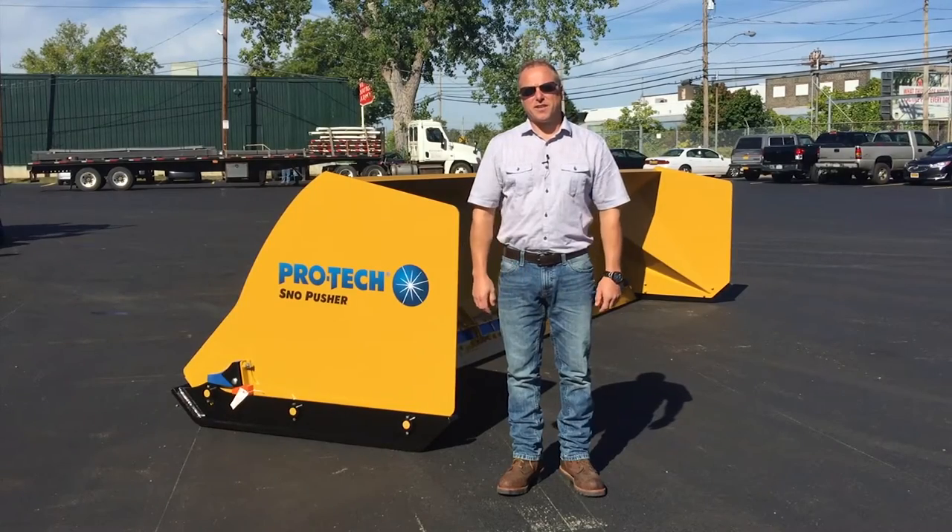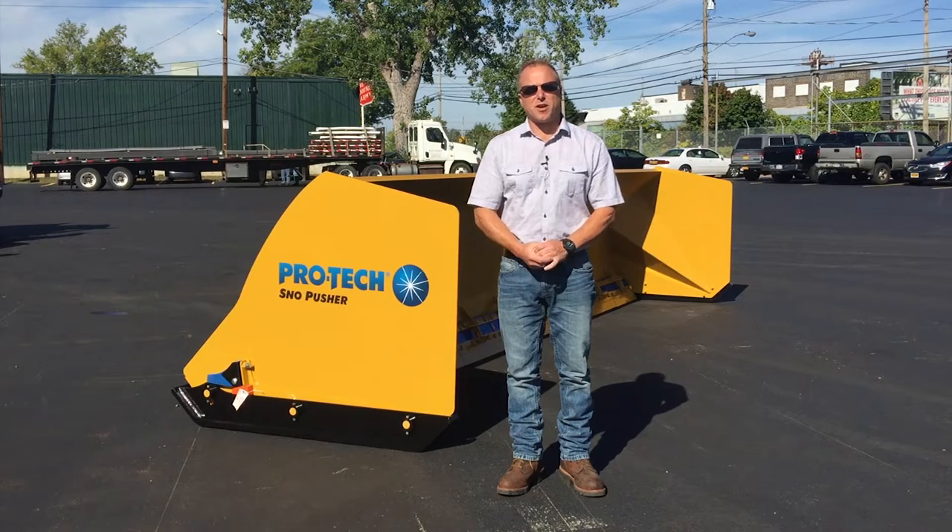I'm Mike Egino with Pro-Tech. Today we're going to talk about our steel edge snow pusher and some of the changes we made to it over the last couple of years.